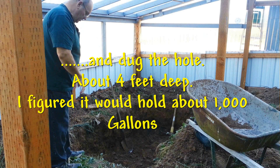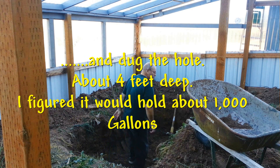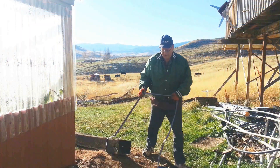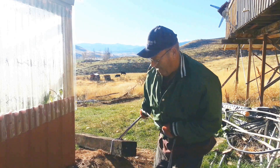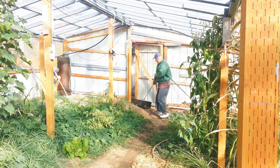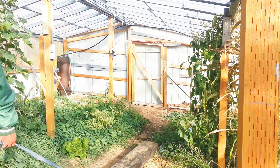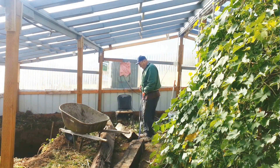So I got right to it and started digging that hole. It was about four feet deep at the deep end, and I figured it would probably hold about a thousand gallons. After I'd gotten the pond all dug out properly and the walls all straight and all that, I had to do something to stabilize the top so that after I put the pond liner in, the top just wouldn't crumble in on itself. So I had some railroad ties that a friend of mine gave me, and I dragged them in to stabilize the top layer of the pond. Boy, those railroad ties — they were heavy.